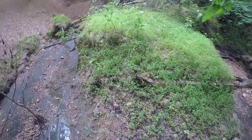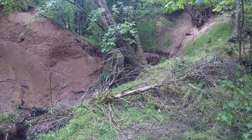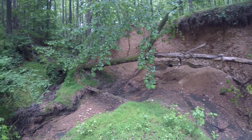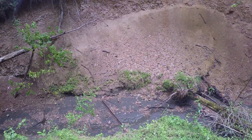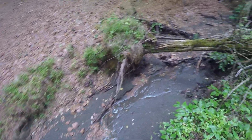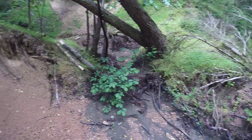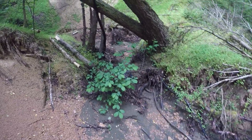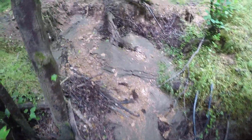I'm going to get up on this bank and do a 360 for you. So there was a headcut here — it was probably three feet high when we started doing GMR, and since then it has moved back to where it is currently. Within two or three weeks it's moved almost 20 feet. Quite an active headcut.